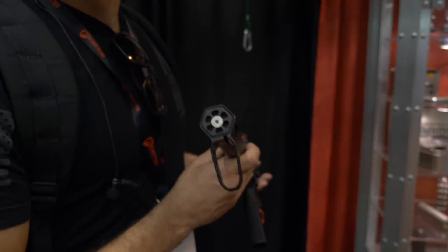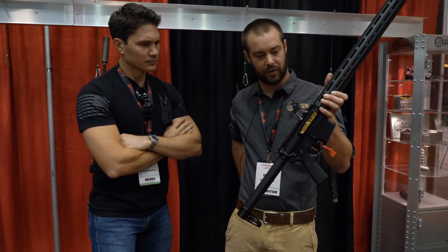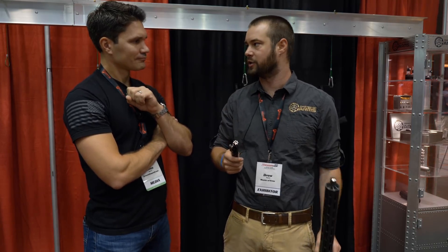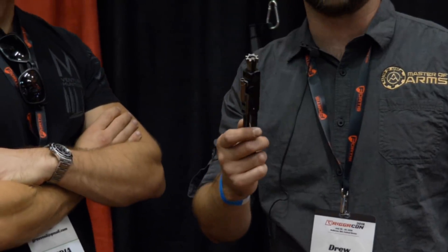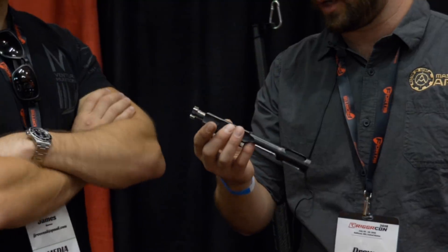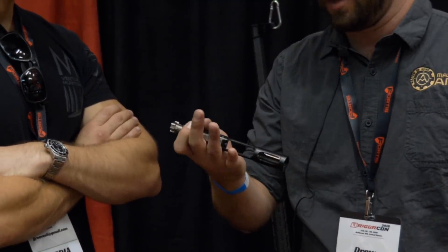Tell me about the bolt carrier group — is that the one you just showed us, the one in gold? Yeah, that one's in gold. The ones that come with our rifles have an aluminum titanium nitride DLC coating, which is super hard and super slick. Everything that slides around is nickel boron coated because that's the good stuff. The carrier itself is made out of solution-treated and aged titanium, which is stronger than your regular stuff — it allows us to make it really thin.